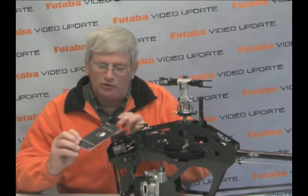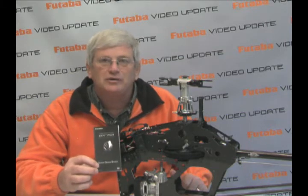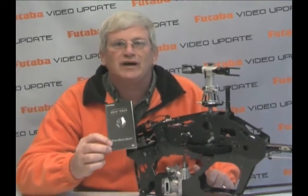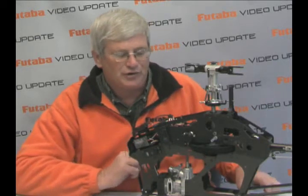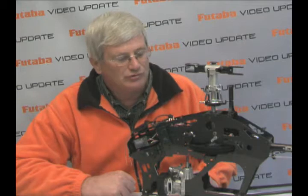It also comes with a little quick start guide, which goes through the basic menus enabling you to get in the air really fast. So let's do a quick startup so you can see how both the sensor and the controller start up.